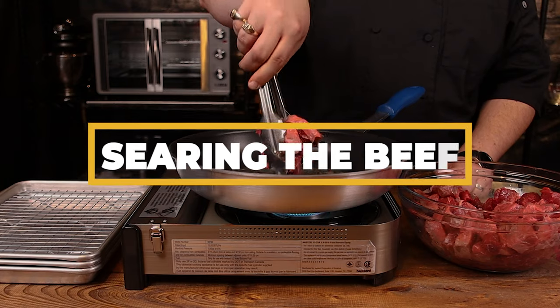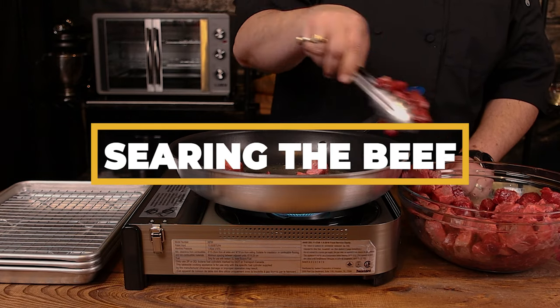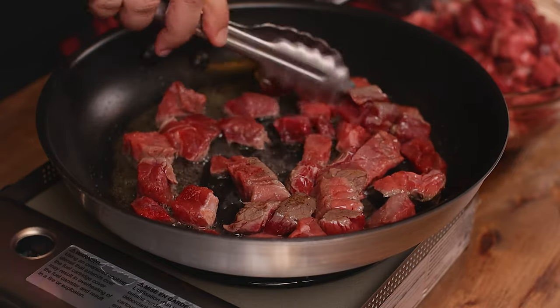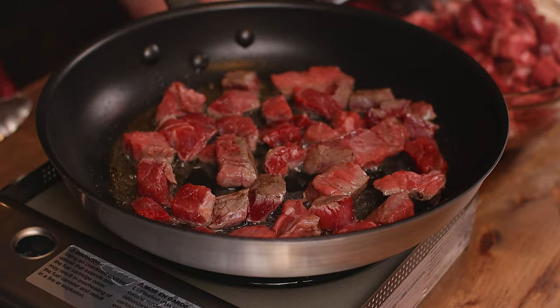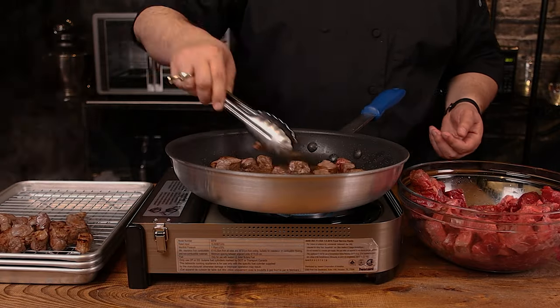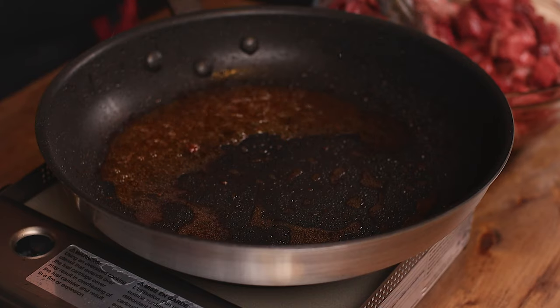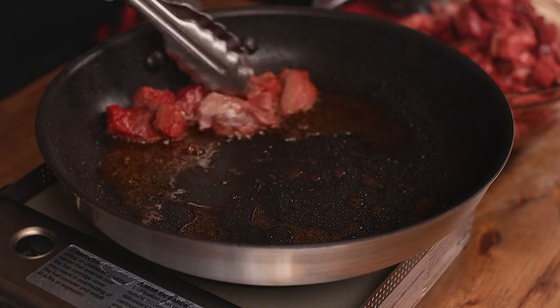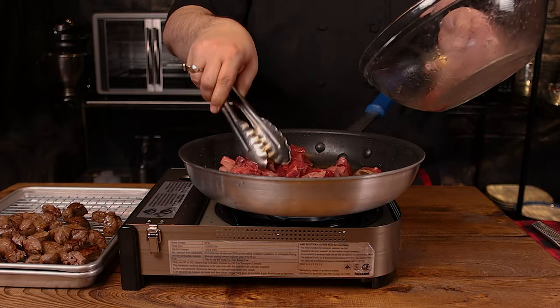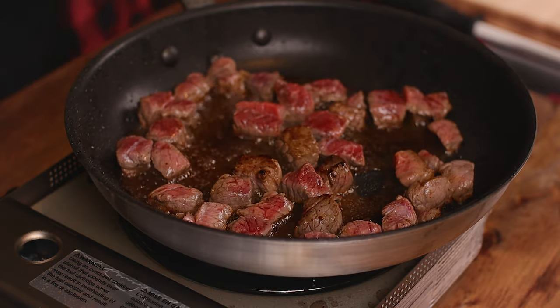In order to start searing the beef, let's get a large 10-inch pan on heat and get it hot. Next, we're going to add our bacon fat. I always use bacon fat — it's just flavor, but amplified. Keep working in small batches, allowing the pan to not be overwhelmed. We want to sear and not boil. Once your beef is seared, remove to a baking sheet with a wire rack.